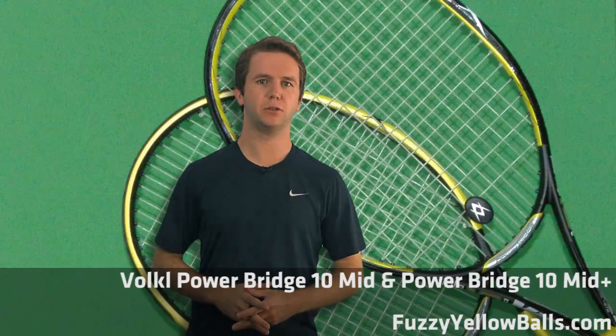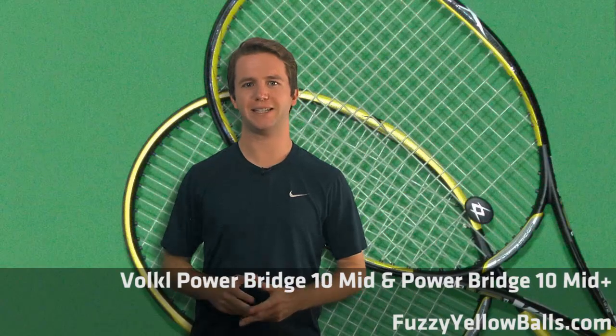In this video we're looking at two tennis rackets sent to us by tennisexpress.com. We've got the Volkl Power Bridge 10 Mid and the Volkl Power Bridge 10 Mid Plus.